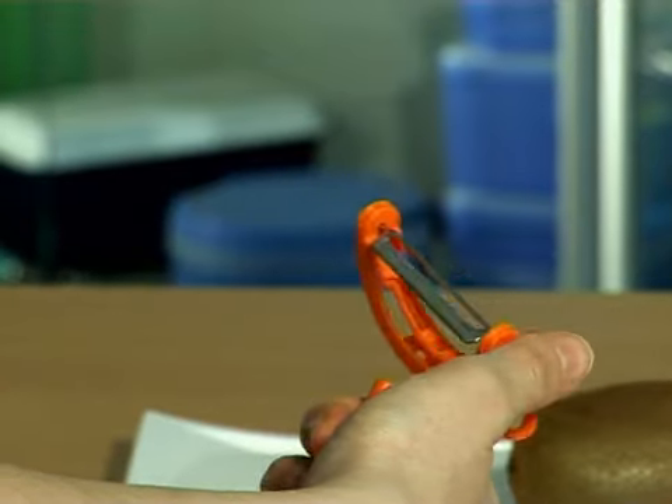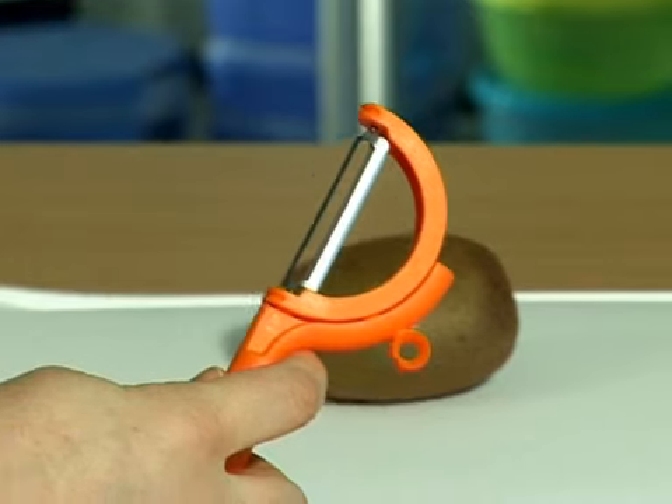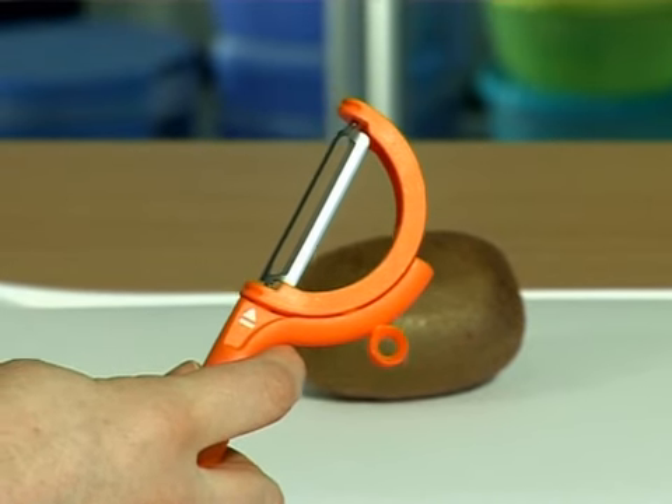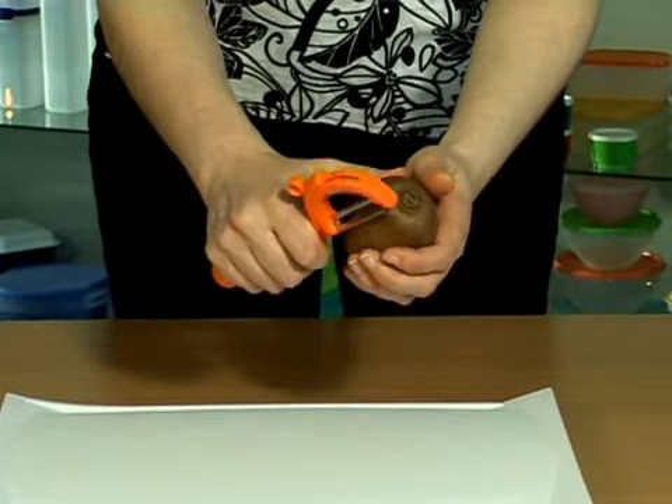With your thumb, guide the opposite edge of the blade holder to the arrowhead area and then click the blade holder again in the handle. The peeler is now ready to peel kiwis in vertical position.